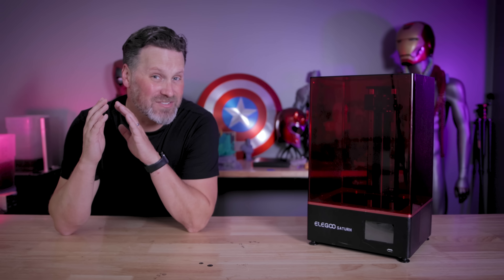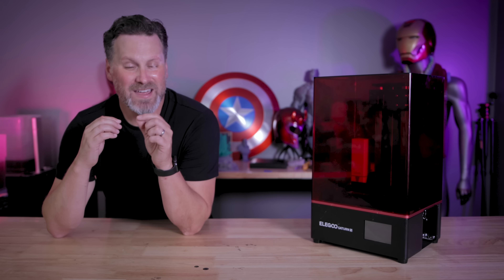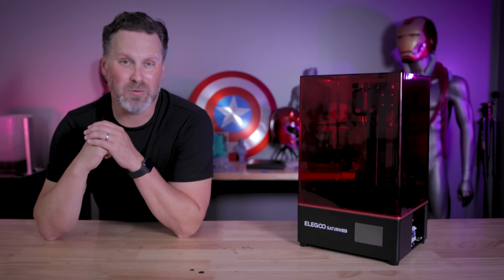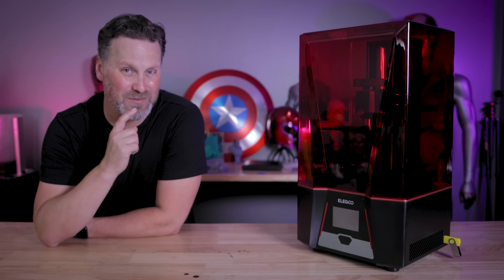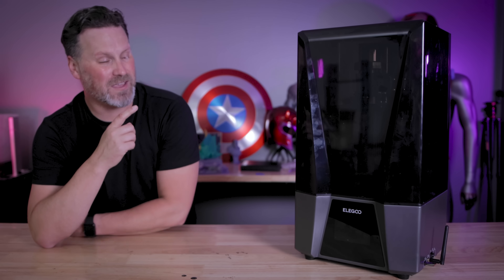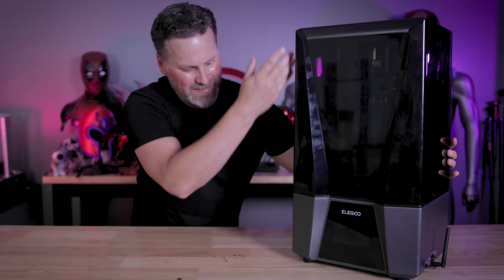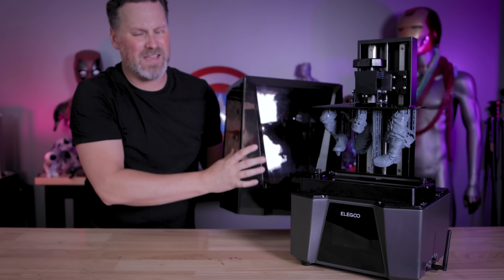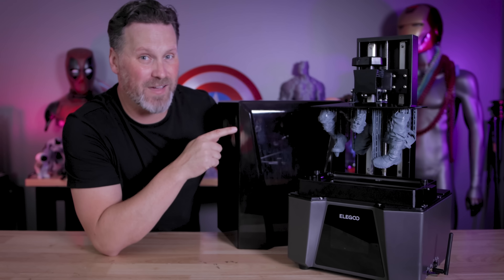A few years ago Elegoo released their original Saturn and it changed everything. They then went on to release the Saturn S, then the Saturn 8K and Saturn 2. Now we have the brand new Saturn 3, and today we're looking at the Elegoo Saturn 3 Ultra — the all-black version with 12K resolution, wireless 3D printing, and the ability to print incredibly fast.